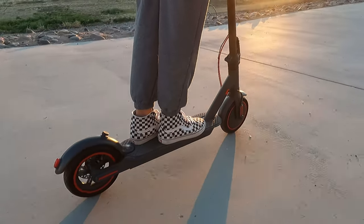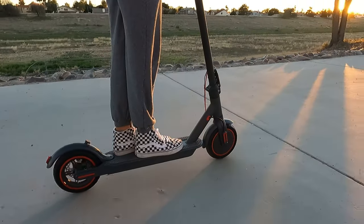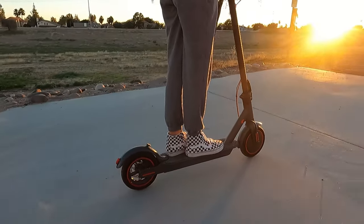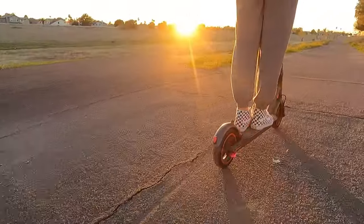The Commute Zero scooter — powerful enough to carry an adult up steep hills, yet affordable enough that anyone could buy it. Make sure to watch to the end of this video to learn about all of the amazing features this affordable electric scooter has to offer.